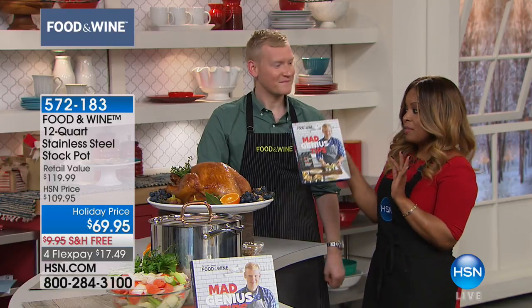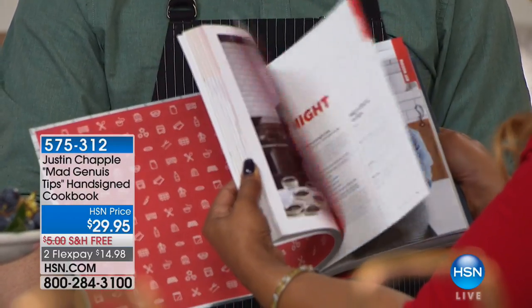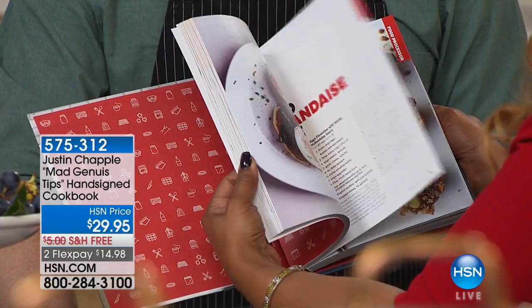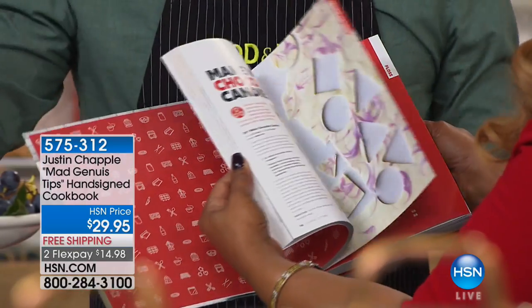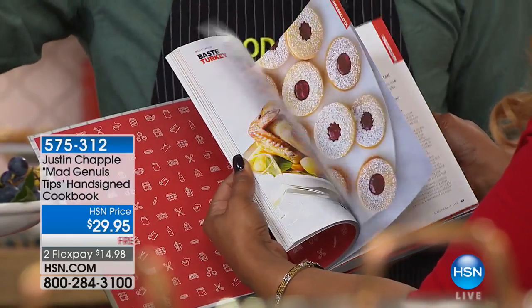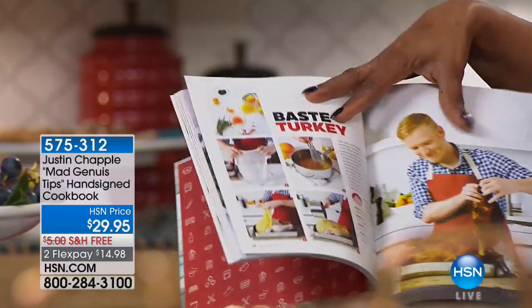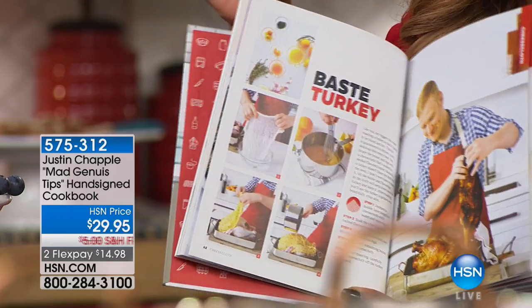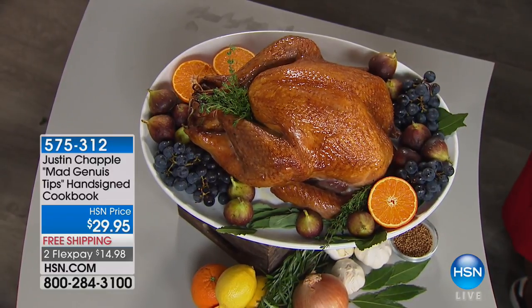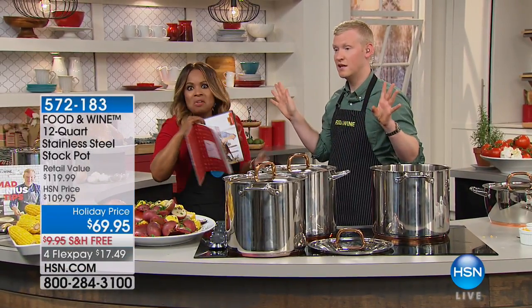One of the things we love about Justin are all of his Mad Genius Tips. Because I always host Thanksgiving, there's a wonderful tip Justin shared with me: cheesecloth-basted turkey. You basically drench cheesecloth in butter, soak it up, drape it over your turkey, and let it cook. It'll baste your turkey for you — and it comes out golden brown and beautiful. Never heard of that before! The recipe is in the book. For more Mad Genius Tips, there are only 100 cookbooks left.